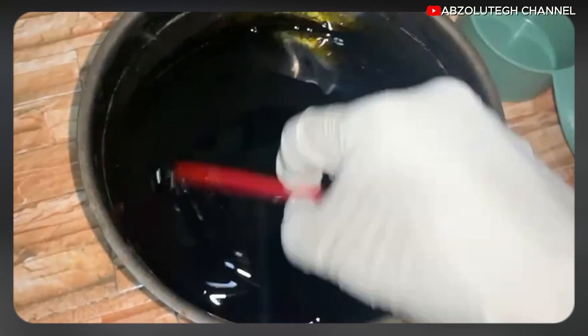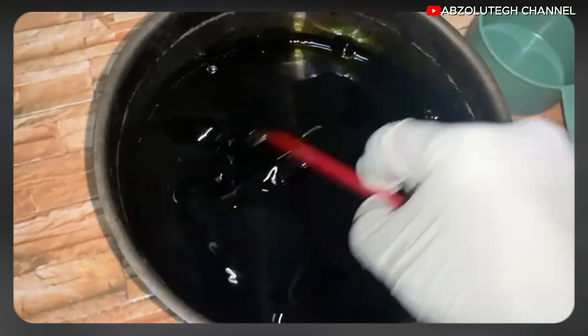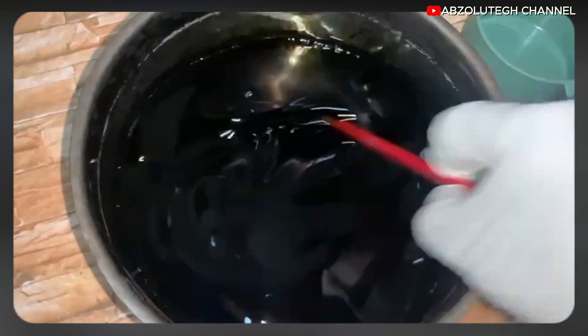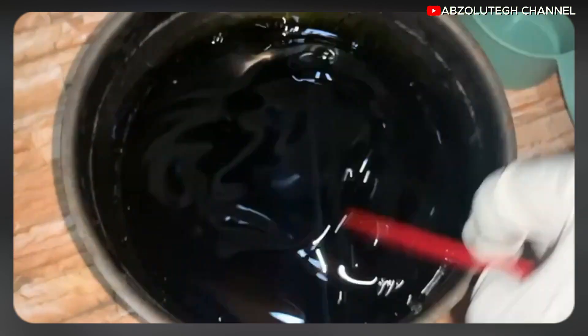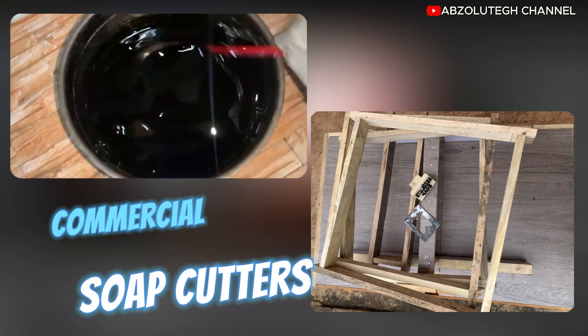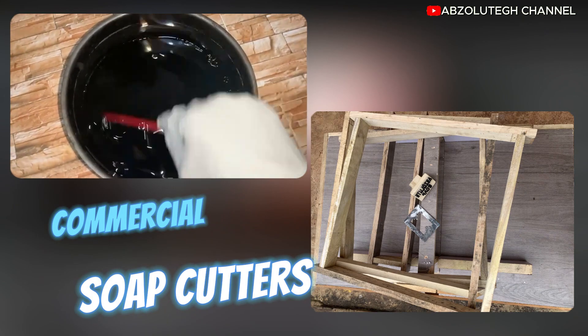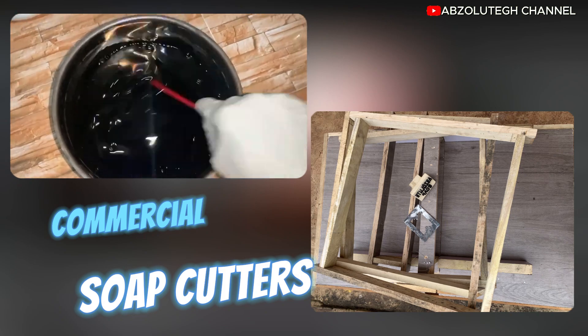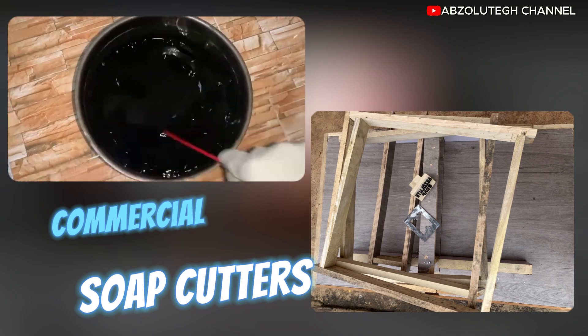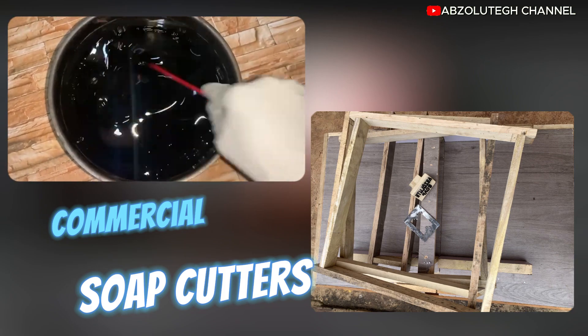If you want to venture into the soap business or are already in it, and you need a commercial soap cutter that will smooth and design your soap, I have a cutter available. You can contact me and I will send it to you wherever you are — we operate in about four regions, so distance is not a barrier.